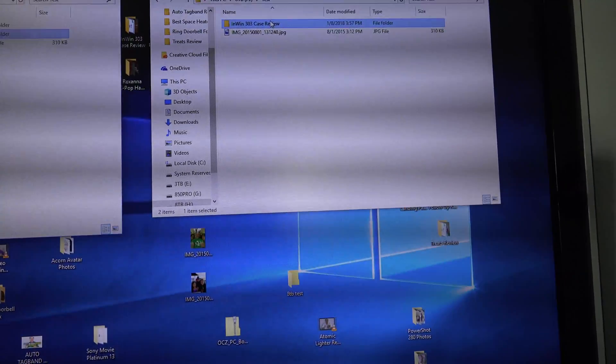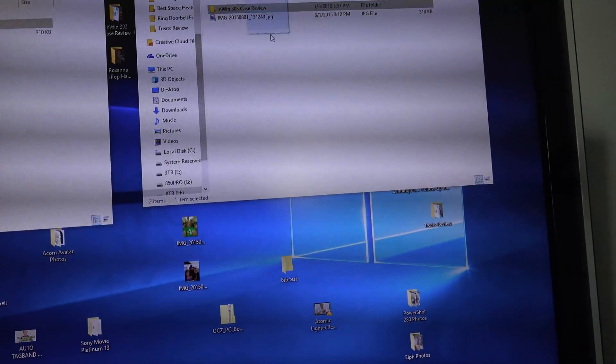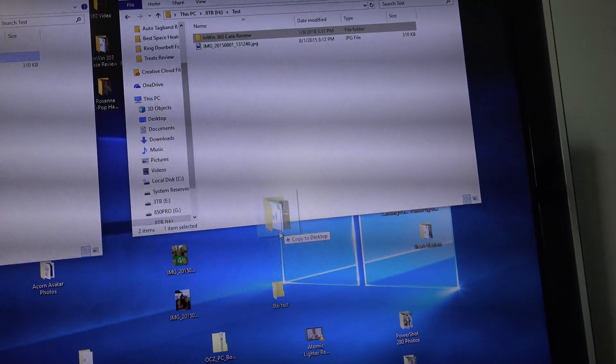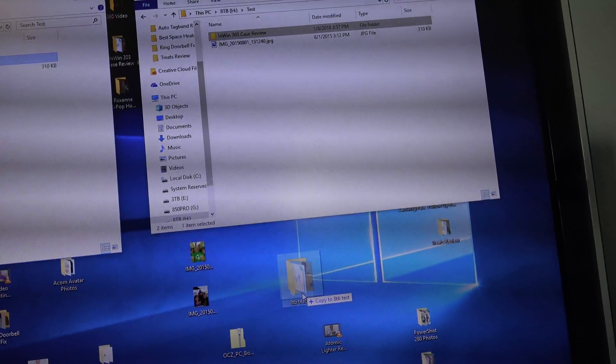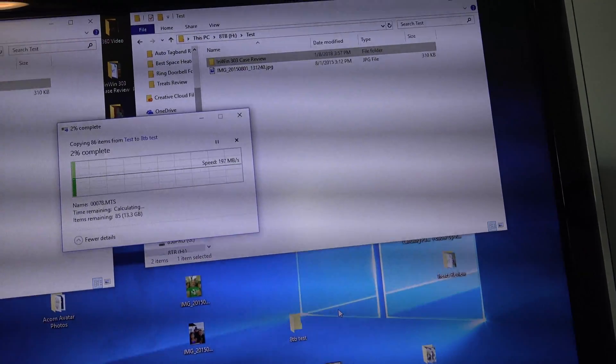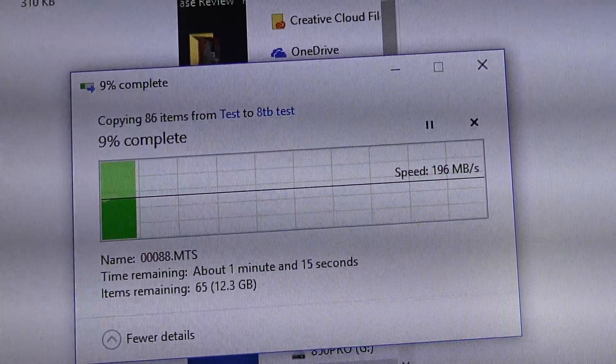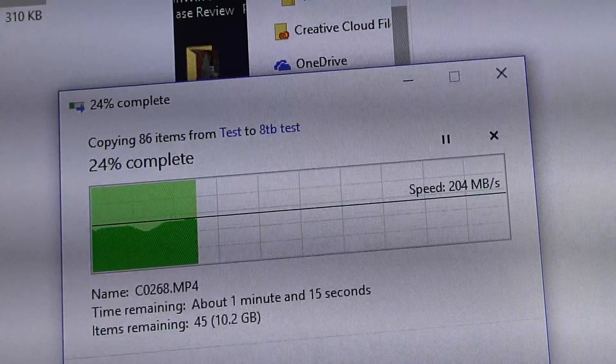And a read test. I'm going to take that same folder — 13.6 gigabytes — and copy it back onto my C drive, which is an M.2, very fast drive. Well, close to 200. Nice speed, I'm pleased with that.